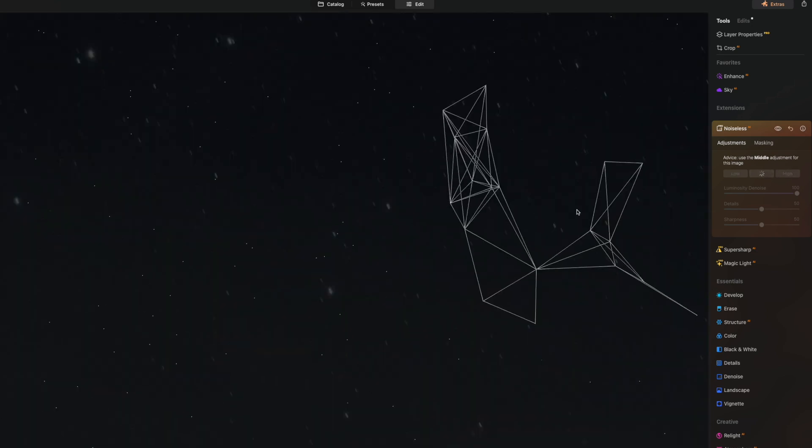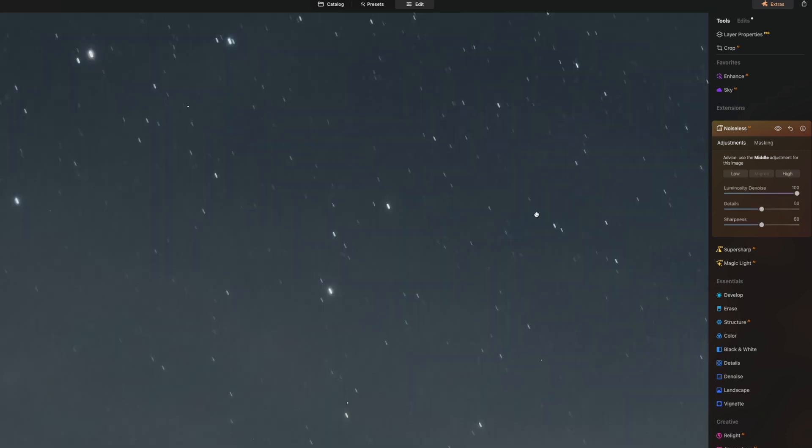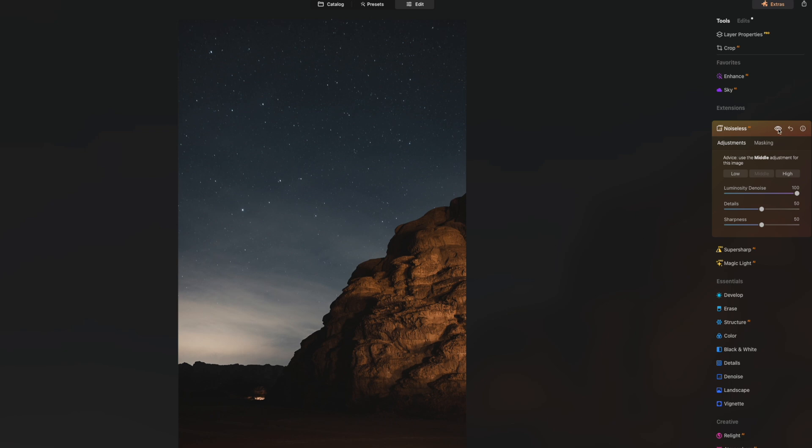I go ahead and hit Middle, let Luminar do its thing — and boom. Checking the before and after, Luminar does an amazing job of just removing the noise. Things don't look plasticky, which I usually find is the case with other tools that try to remove noise. This actually retains all the detail in the image. If I zoom all the way out and disable then re-enable Noiseless AI, you're not gonna be able to tell the difference — and that's the impressive part about Noiseless AI.